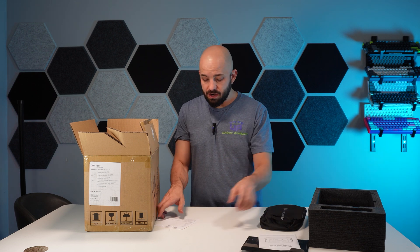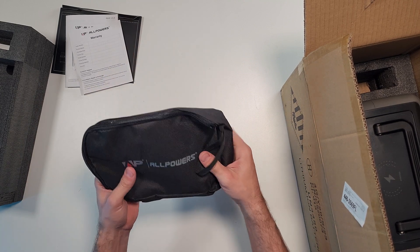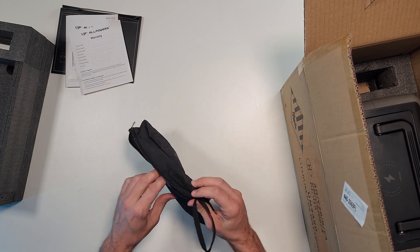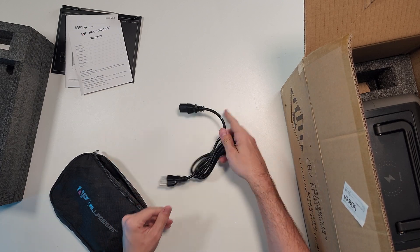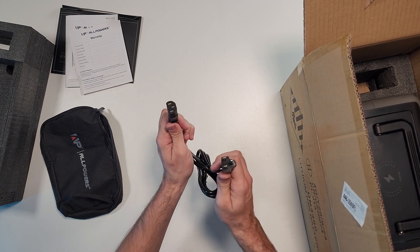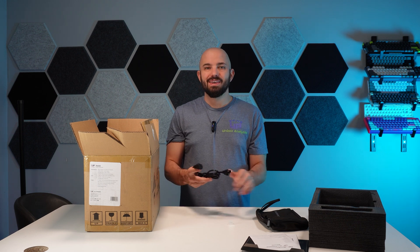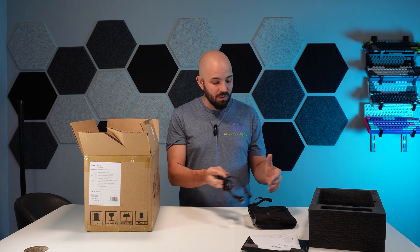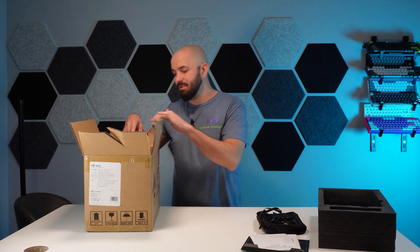Quite a bit of an owner's manual here, and here's your warranty card with a little QR code to visit their Facebook. Next up, we have a little AllPowers bag — I imagine this is going to have our charging cables in it. Look at that charging cable. It is a pretty simple computer cable, very standard. Kind of surprising they would put this cable in this bag — maybe they just wanted to include the bag. A little bit of an odd packaging choice.